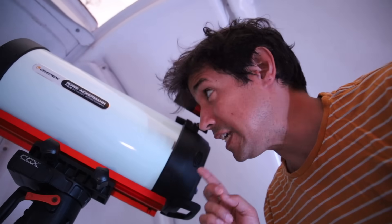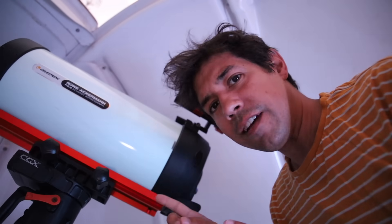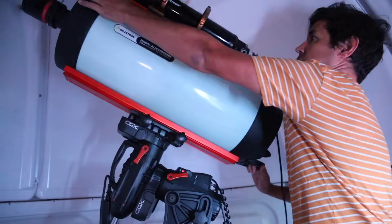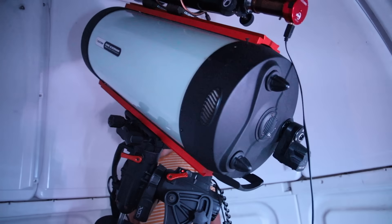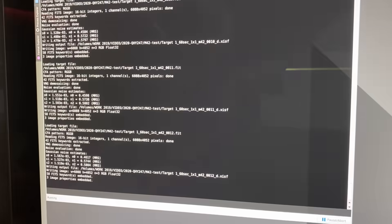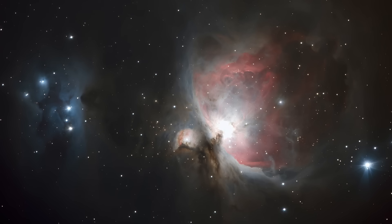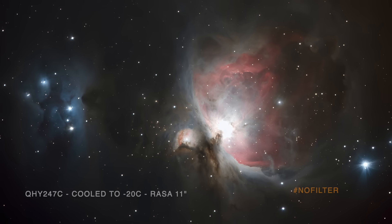The QHY 24-7C is a little too much camera for the RASA-8 — at least the adapters aren't set up for it with that thread size. Thankfully I've got another RASA. I'll see you next time.